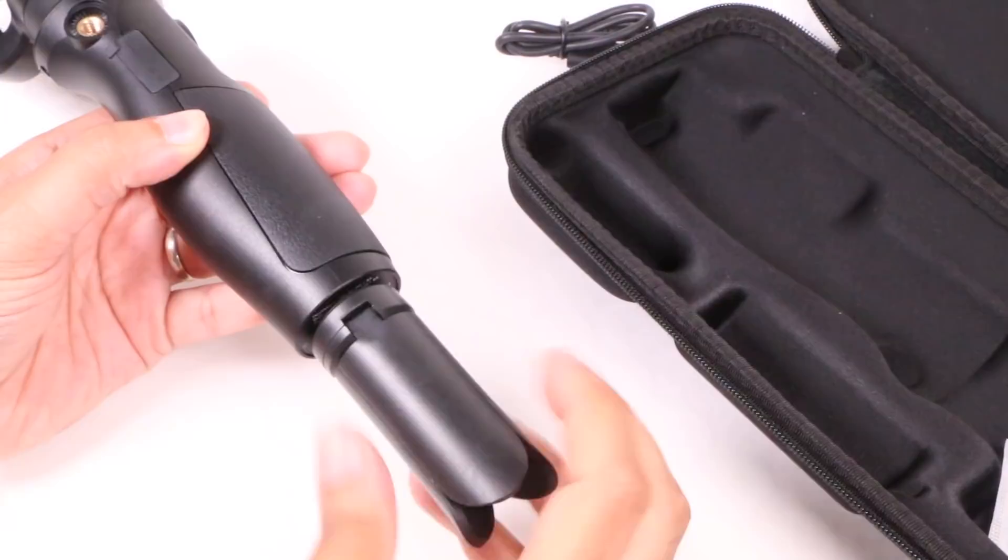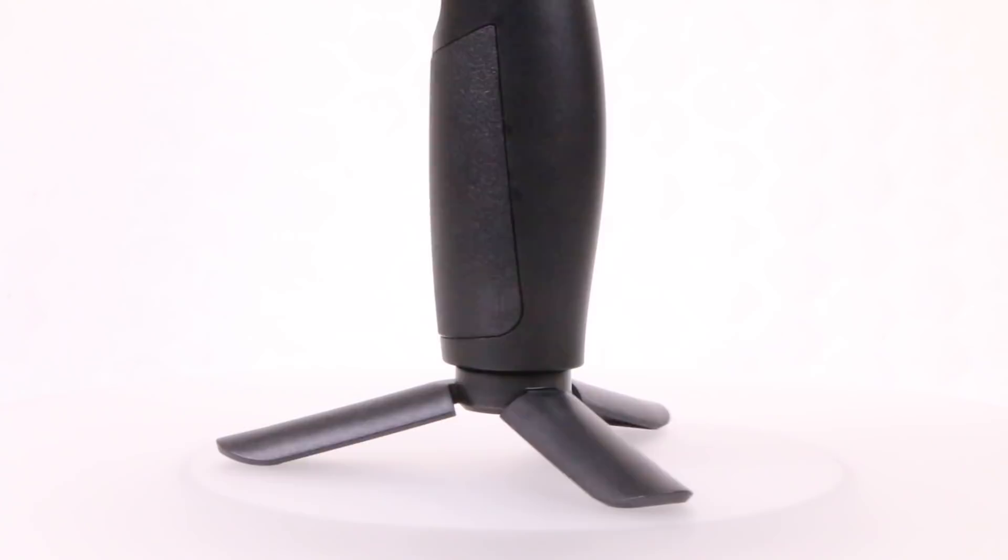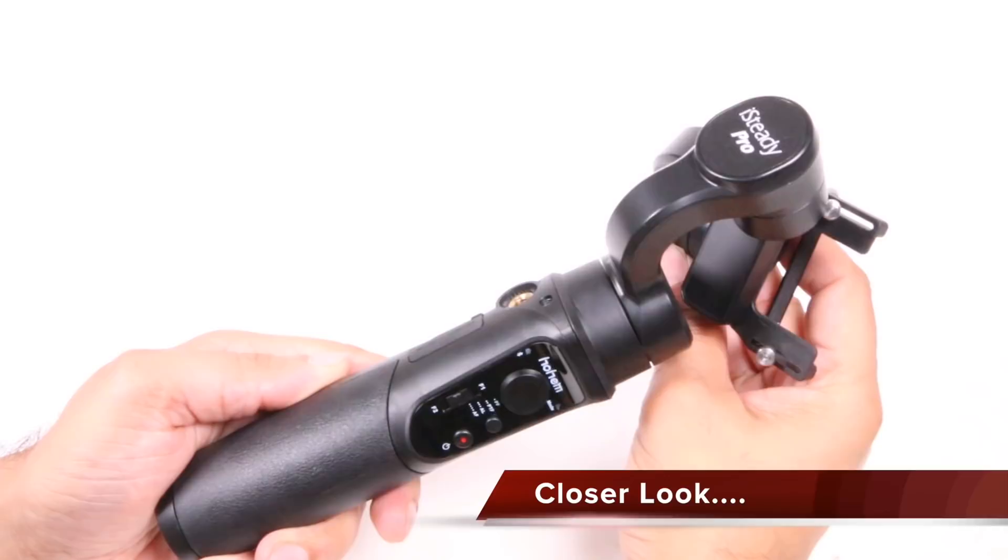It's a pretty decent tripod too, with a large footprint to make sure the gimbal doesn't topple over mid-use. Nevertheless, upon initial inspection, the quality is actually really good. We have that typical three-motor gimbal design at the top, attached to a hand grip below. Nothing out of the ordinary there, but I'm happy with the quality I've seen so far.